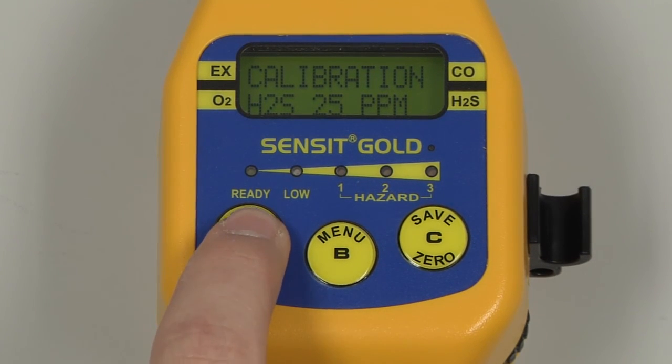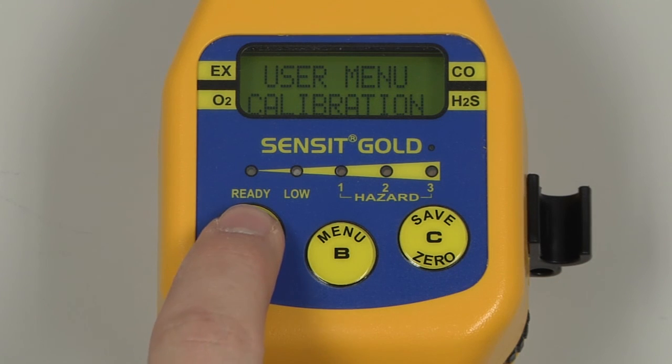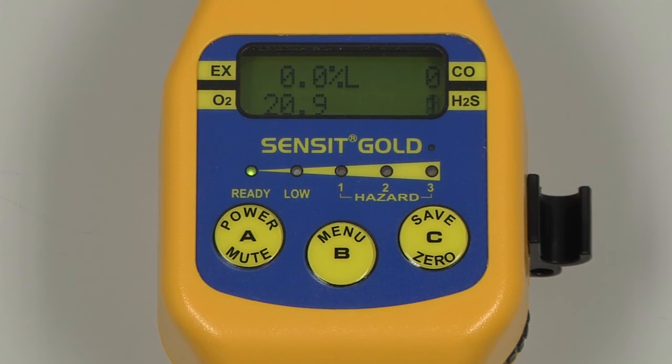We can exit back to the user menu and to the working display by pressing and releasing the A button.